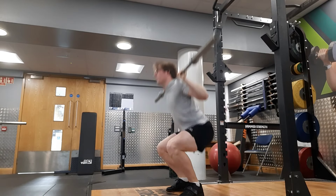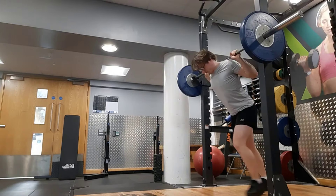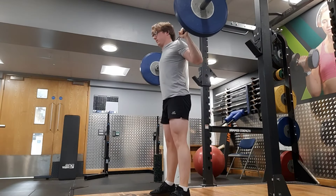Today I worked up to 90kg and matched my PR rep count — I think my PR for 90kg is 8 reps, and I matched that today. I got 8. I didn't want to push any harder because I didn't feel like I needed to.